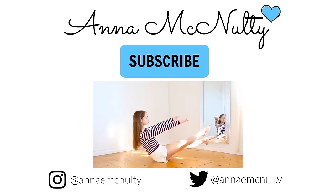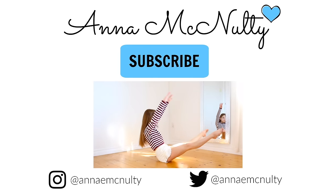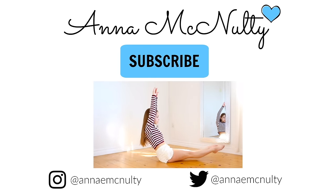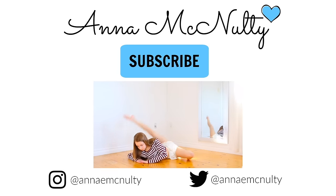So that was it for my tutorial on how to fall into a bridge. I hope you liked this video and if you did, make sure to subscribe so you are notified whenever I upload new videos. We'll see you next time. Bye.